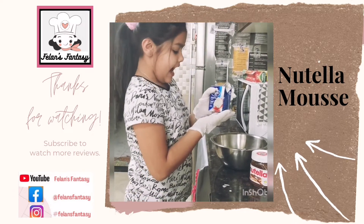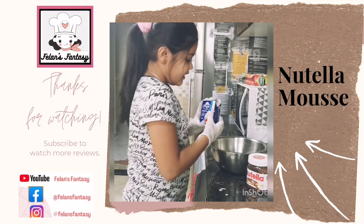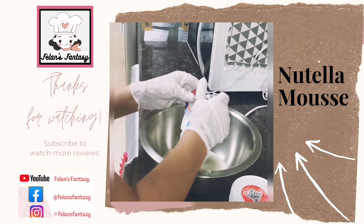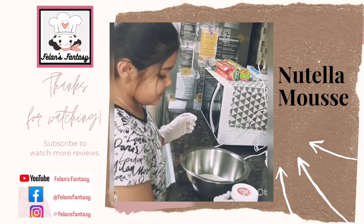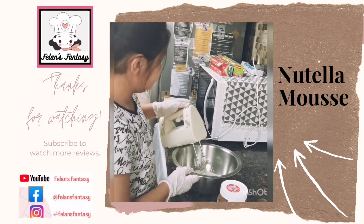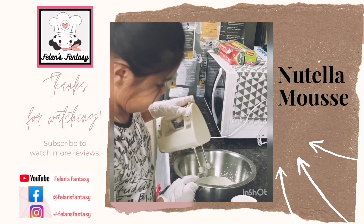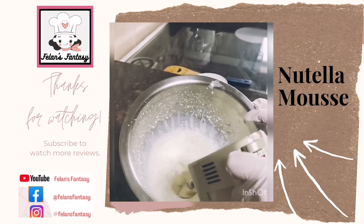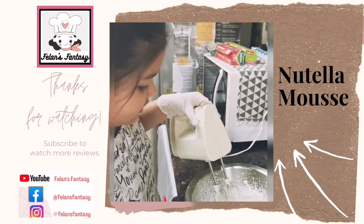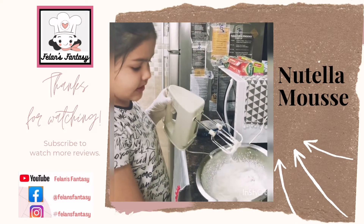For the measurements, I'm using this small tetra pack of whipping cream of 200 ml and we'll pour that into our bowl. After you pour it in, you just need to whisk it. I've whipped this for around five minutes now and I've got these soft peaks.